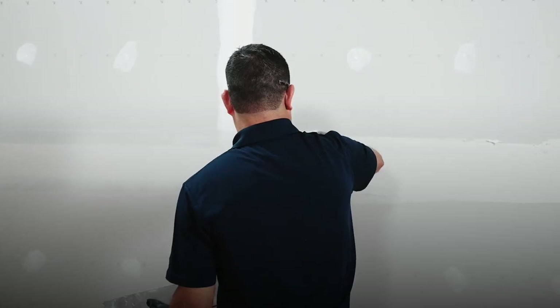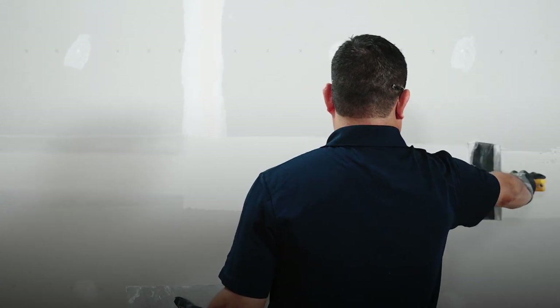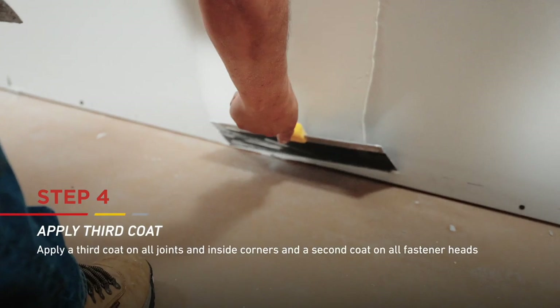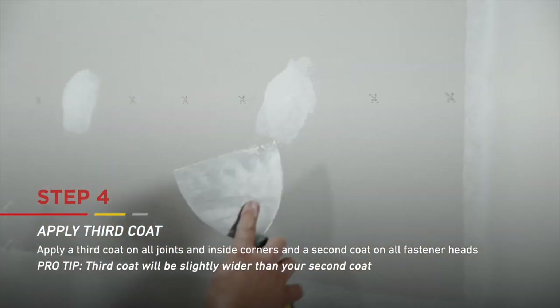As a reminder, for ready mix you must allow the second coat to dry before applying a third and final coat. Finally, apply the third coat of joint compound over all joints and inside corners, and a second coat over all fastener heads.